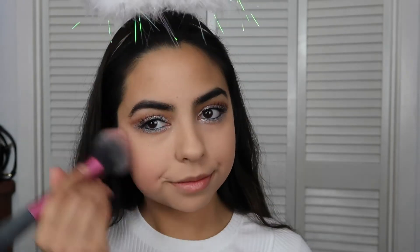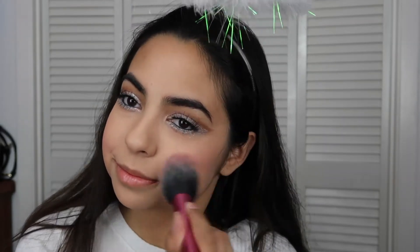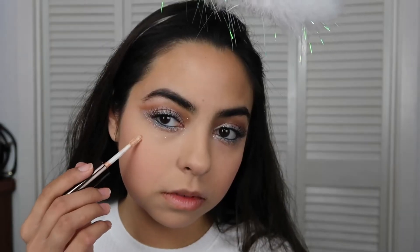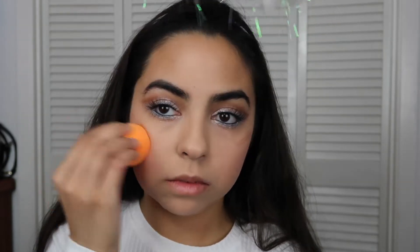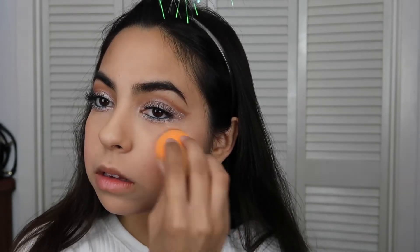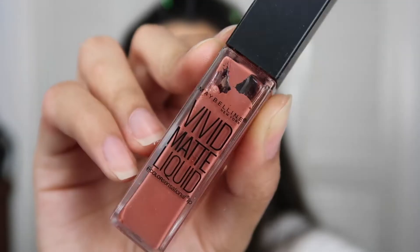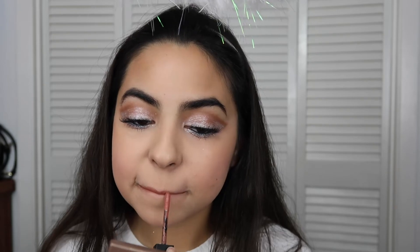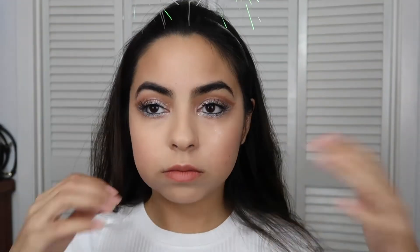Taking the Tarte blush in Blissful, I'm applying it to the apples of my cheeks and blending it out. Because I want a really natural glowy look, I'm going to be using the Becca Liquid Highlighter in Opal. Before applying the liquid lipstick, I'm using the Maybelline Baby Lips in Quenched, then taking the Maybelline Vivid Matte Liquid lipstick — I'm not sure of the exact shade — and applying that to my lips. To ensure my makeup lasts all night, I'm using the Japanese setting spray, which I love because it lasts all day.